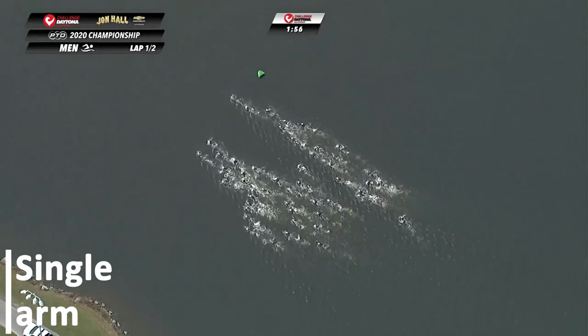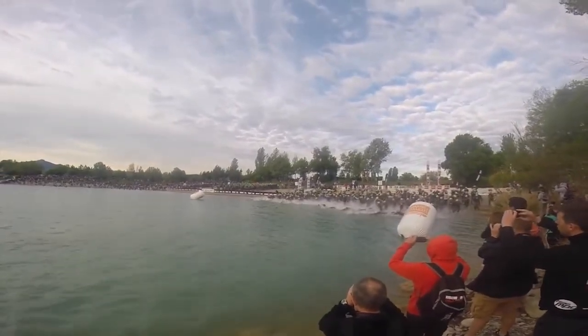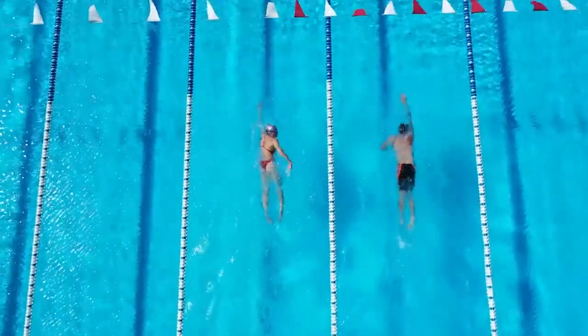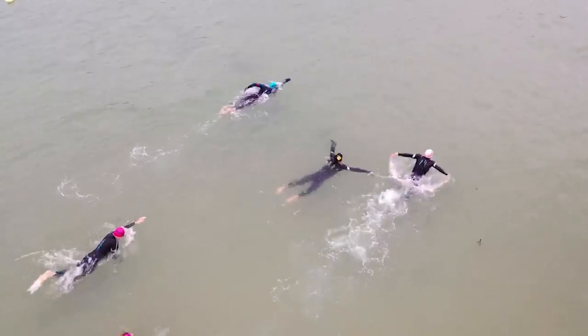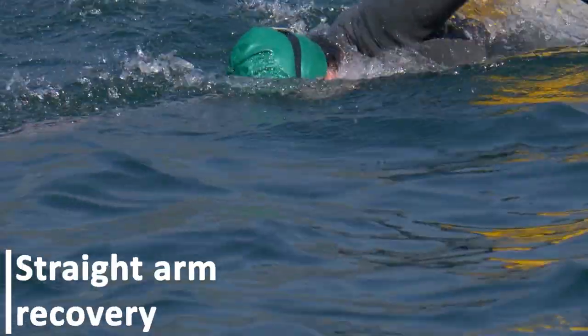Single arm: this drill aims to improve your balance in the water. By improving your balance, you also get added control over your swimming. Swim front crawl with only one arm while keeping the other at your side. The goal is for your hand to enter in line with your shoulders and pull under the body without crossing the center line. Keep your core engaged by pulling your belly button toward your spine and looking towards the bottom.